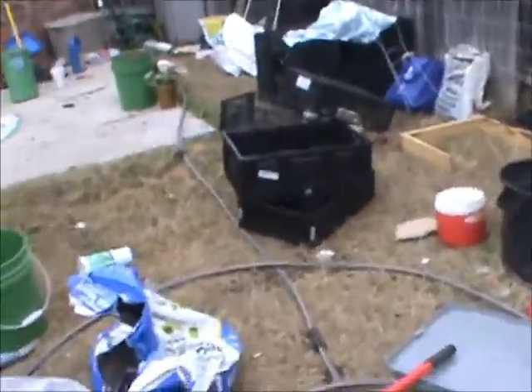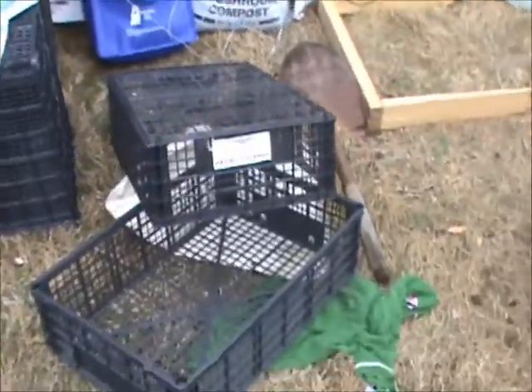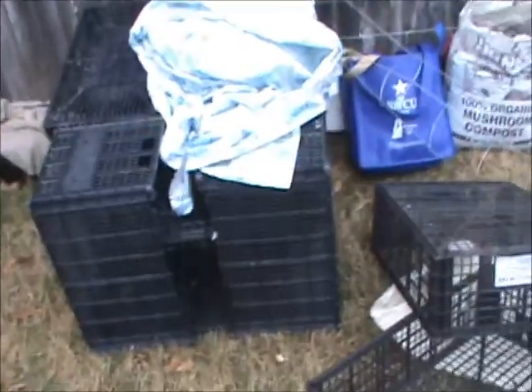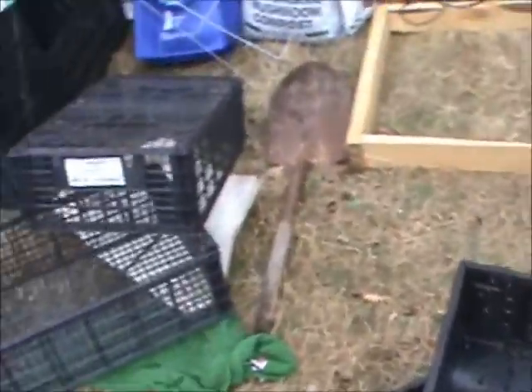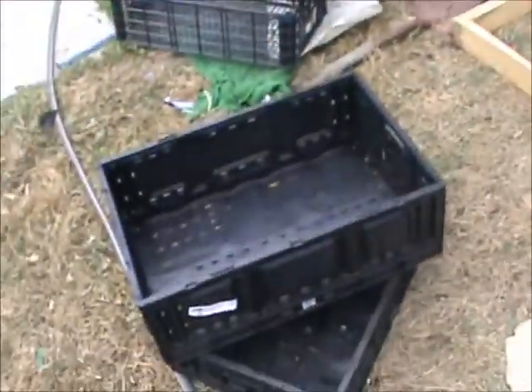Here are those crates I mentioned. These crates are pretty good for planting. If you have a Mexican restaurant in your neighborhood, they throw these out — you can find them by the dumpsters. Taco Bell is not a Mexican restaurant, by the way.